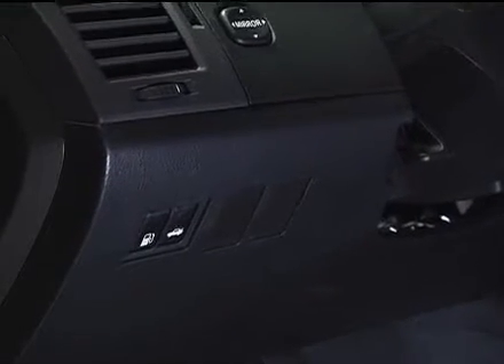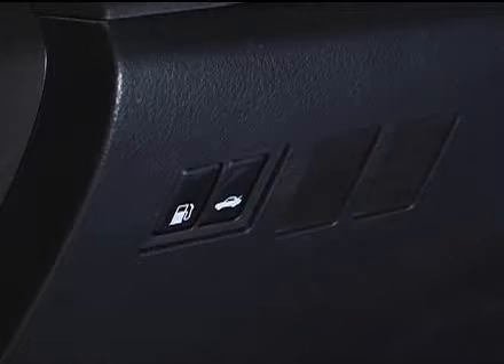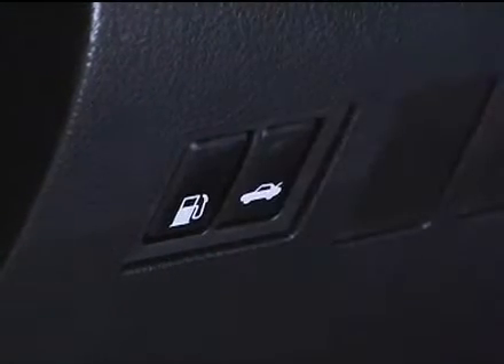To open the fuel filler door, push the opener switch located on the lower part of the dash, just left of the steering wheel. Be sure to turn off the engine before you begin refueling.